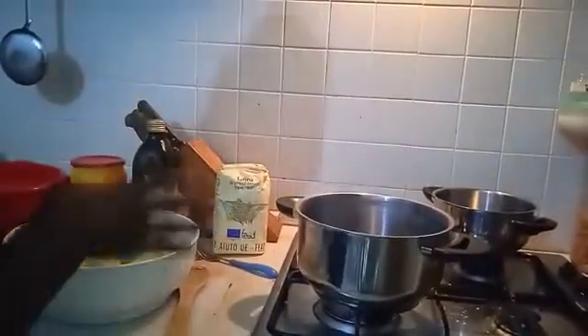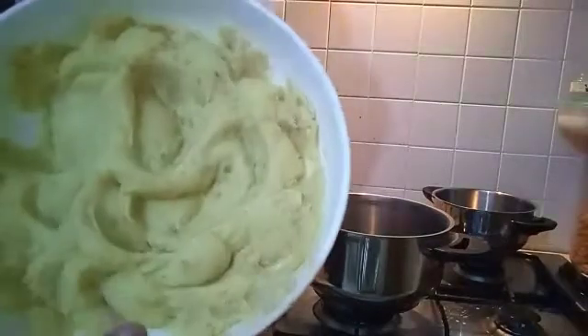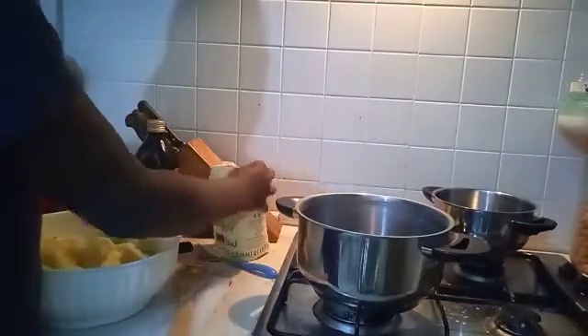After you peel the potato, you smash it. I've already smashed that. You have to use red potatoes. Now you're going to add a small amount of flour inside to make the dough consistent so you can manage it.